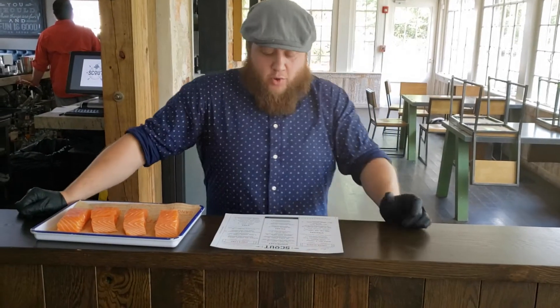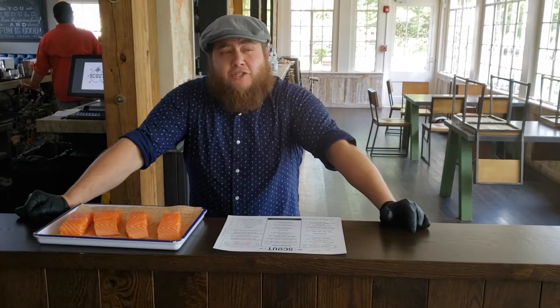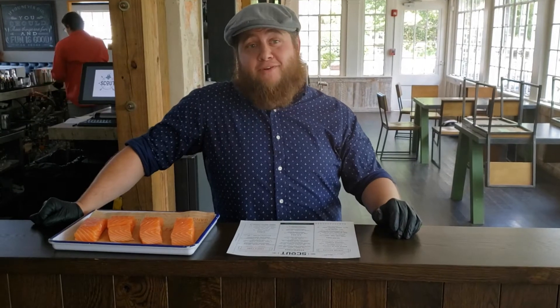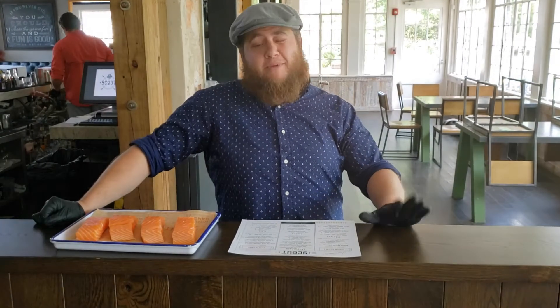We can do that in a cast-iron skillet with a little succotash — fresh corn, peas, lima beans — and a house-made arugula pesto. Light, delicious, perfect for this beautiful weather we got out here. Happy Saturday.